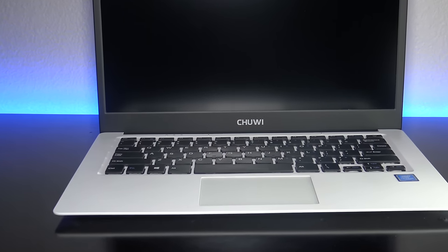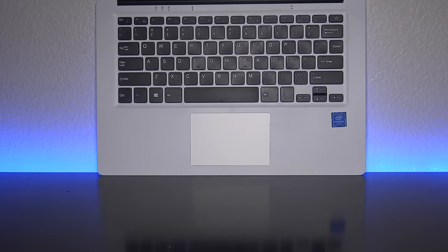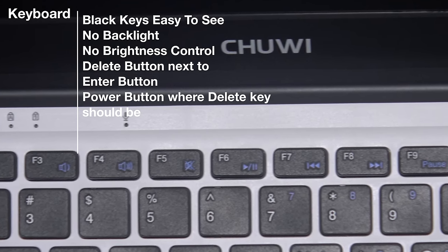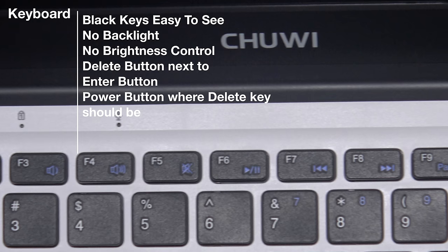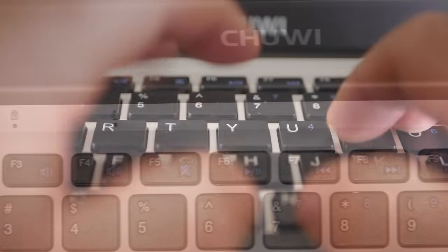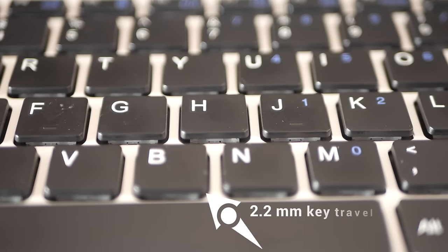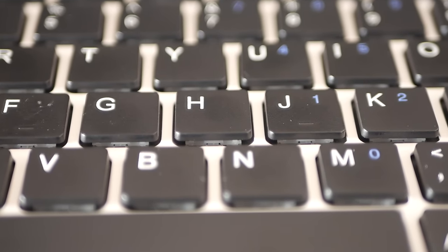Perhaps the biggest star of this show has to be its keyboard. It features black island-style chiclet keys, and because they are black, they're easy to identify. There's no backlight on this device and at the $299 price point, I wasn't expecting one. There is also no brightness control keyboard shortcut — a little bit of a negative. Chewy also put the delete button next to the enter button, with the power button where the delete button should be. But nonetheless, this is probably the best keyboard on a laptop from China, bar none. At 2.2mm of key travel, it's one of the more comfortable keyboards to type on for long periods of time.